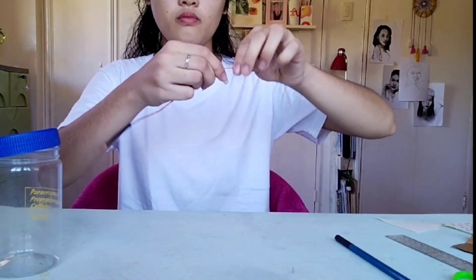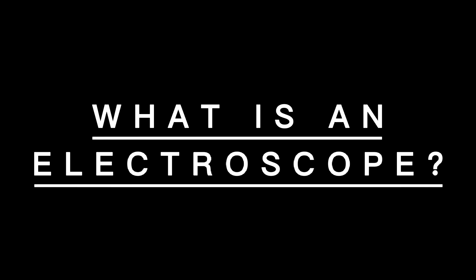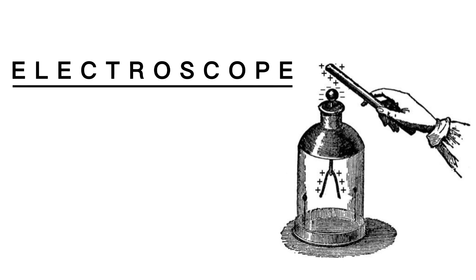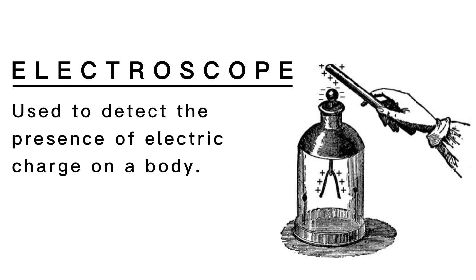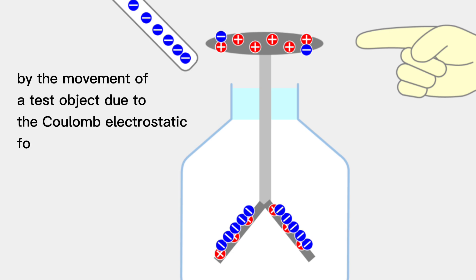Hi! For this video, we are going to create our DIY electroscope. But let us first define what an electroscope is. An electroscope is an early scientific instrument invented by William Gilbert. It is used to detect the presence of electric charge on a body. It detects charge by the movement of a test object due to the electrostatic force. The amount of charge on an object is proportional to its voltage.